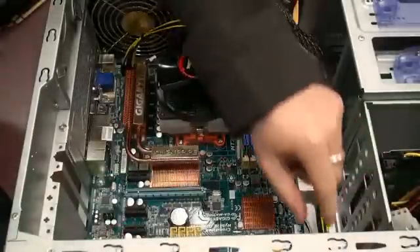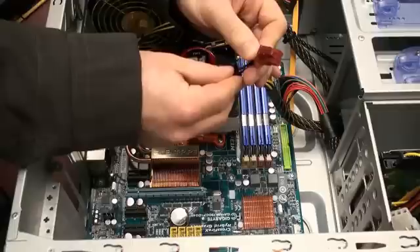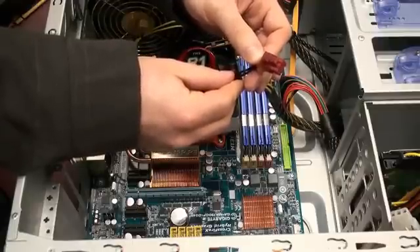If your graphics card requires an external power connection, please make sure you have a 6-pin PCI Express connector on your power supply. You can contact your system manufacturer or your power supply vendor to verify this.